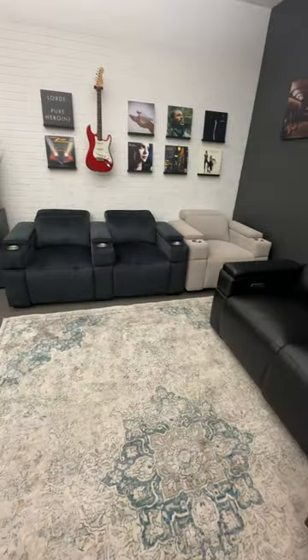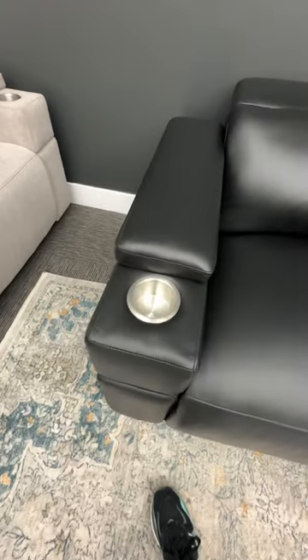You can see all the different configurations — there are so many different options online. Even if you get this, you can still recline the middle seat without any arms. If you want a cup holder, simply slide this back. If you want that seamless look, simply slide it and hide it.